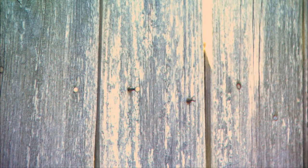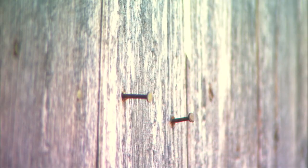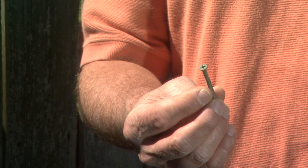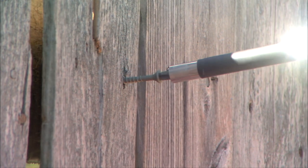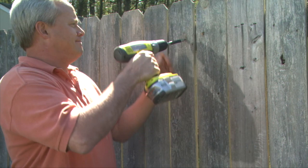As weather makes fence boards expand and contract, the nails that hold them in place often work free. Instead of driving them back in, why not replace them with short deck screws? The screws are larger in diameter so they can be driven into the old nail hole to secure the board and make sure it stays that way for years to come.